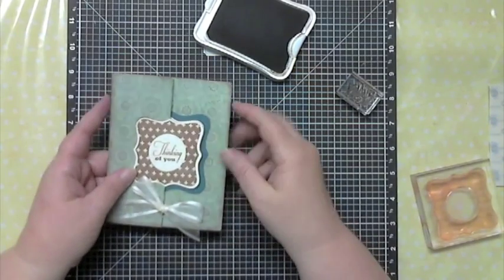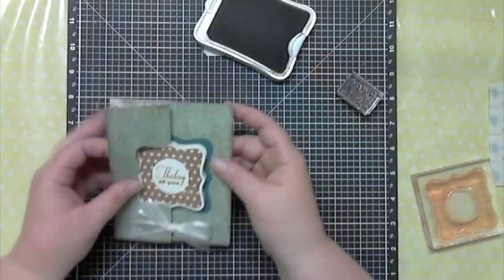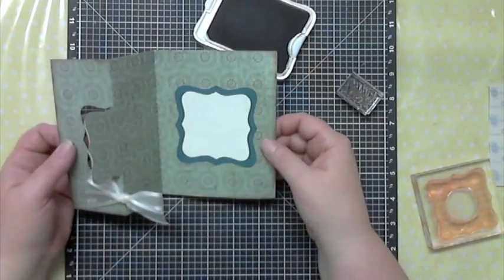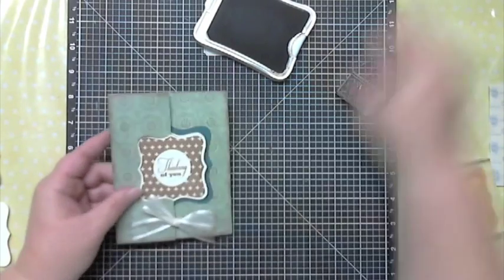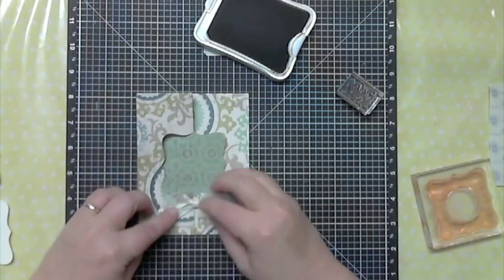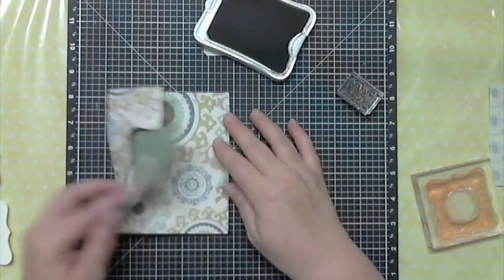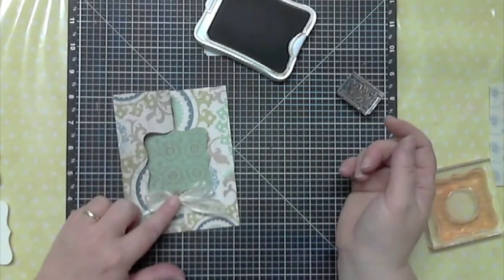So I glued this image on, and then behind it I have this — and that gives you some place to write, but it's still hidden when the card is closed. Otherwise if you write out here, you'll see it out in that area. To add the bow, you want to make sure that you put your glue dot on your bow and keep it on this side of the paper — if the glue dot extends past, the card won't open. So just put a little glue dot right there, put it on your card, and you're good to go.